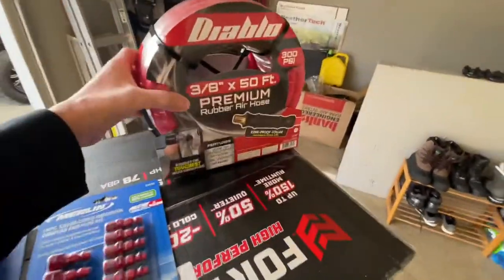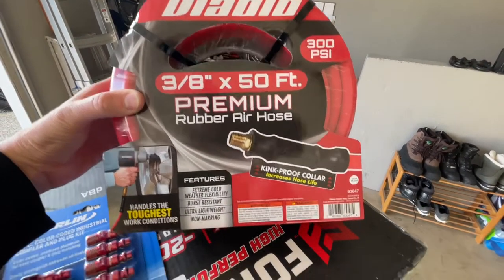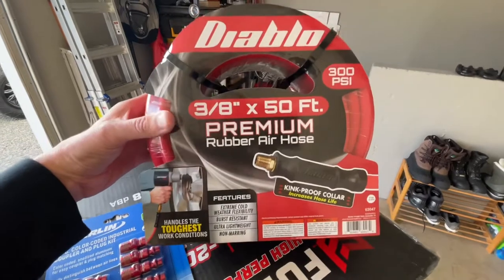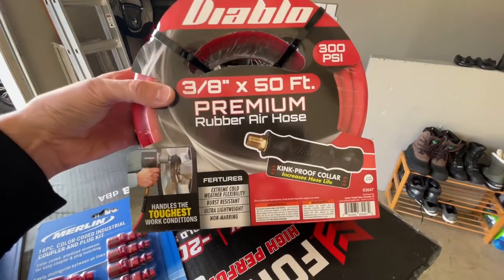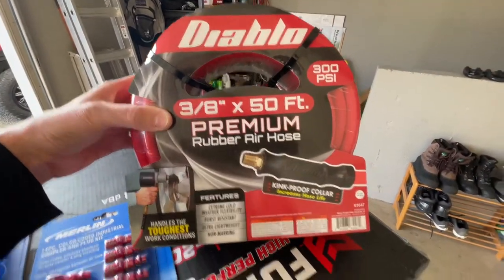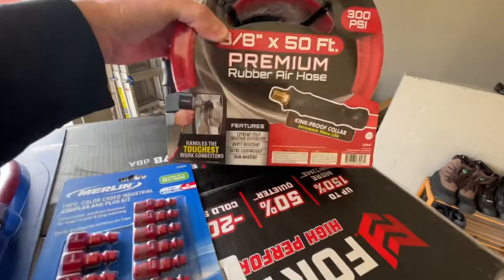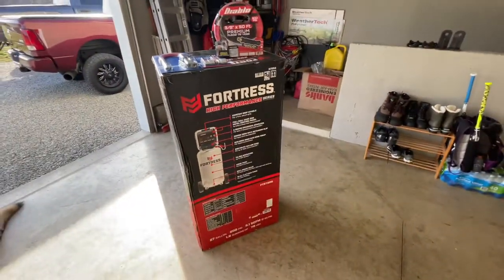I also grabbed a 3/8-inch 50-foot long premium rubber air hose. I heard rubber holds up better and longer over time — they do cost a little more, but they have much better longevity. This hose is rated up to 300 psi, and since the compressor handles up to 200 psi, I thought it was a great match.